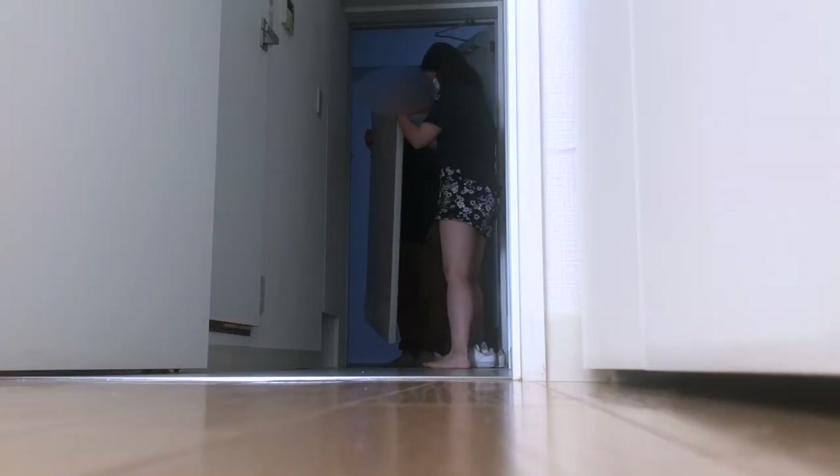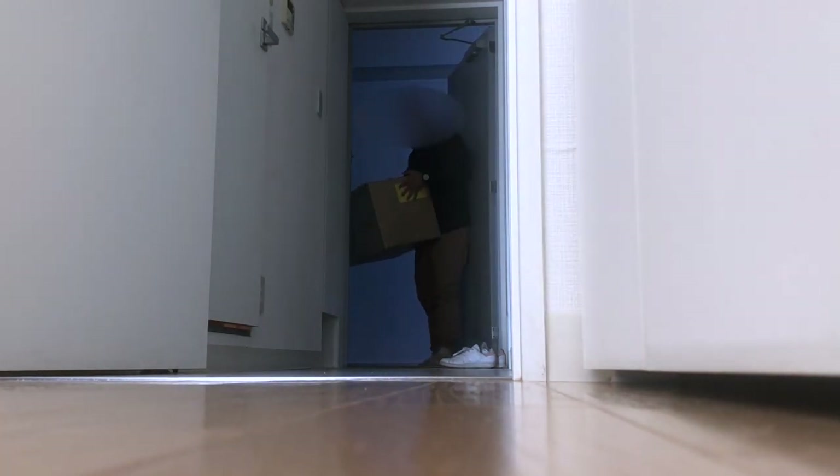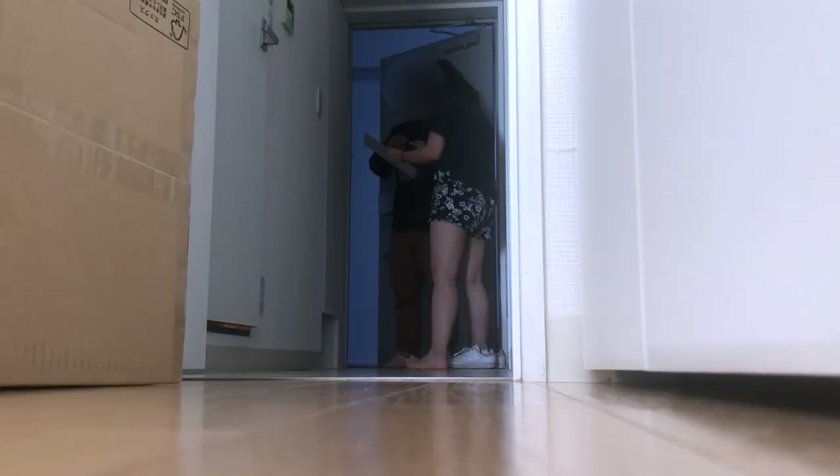The next morning, some of the furniture I ordered finally came. I was really excited because finally I can start arranging my room and turning it into a home.